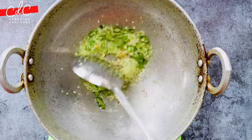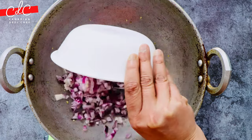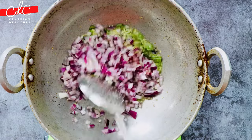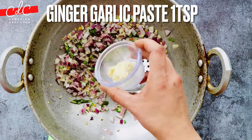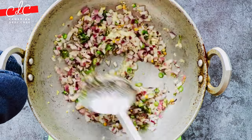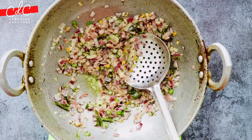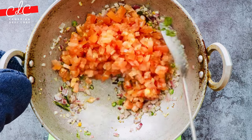Then add small to medium diced red onion and sauté for about 40 to 45 seconds. Then add ginger-garlic paste and cook until the onion turns deep pinkish in color — it will take about a minute.